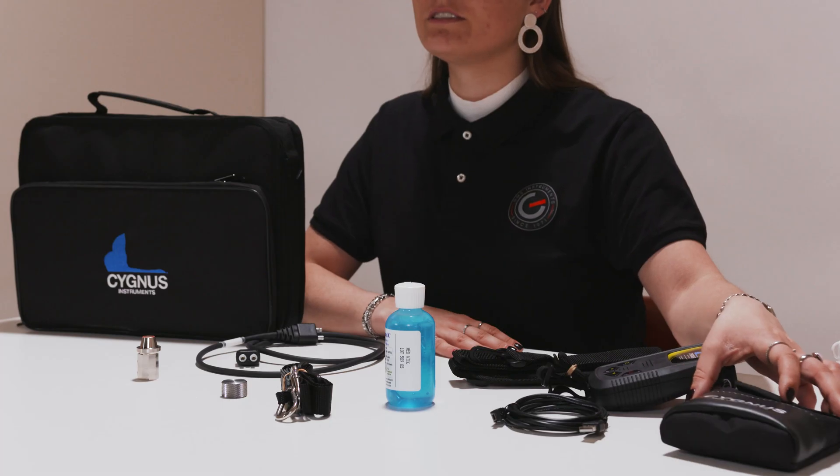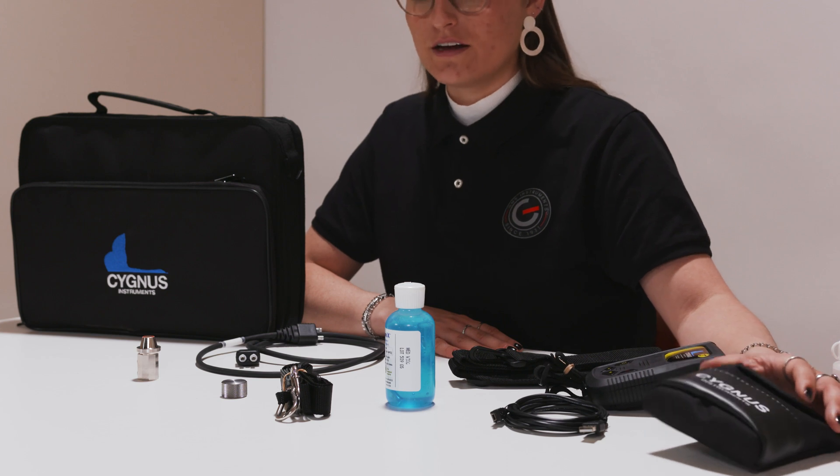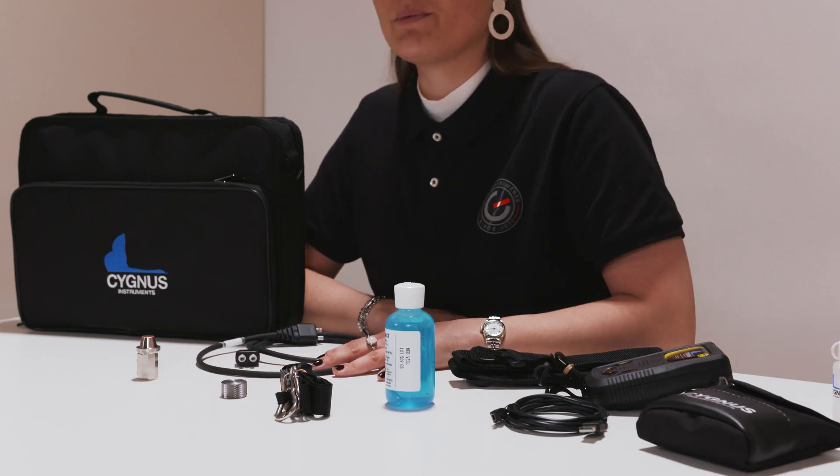The C2 is a 100% UK-made instrument that you'll receive in a soft case. In here you will find the instrument itself, handles and an X-trap, a small bag with the lubricants that are required for measurement, and of course the sensor and the probe.